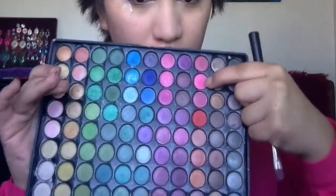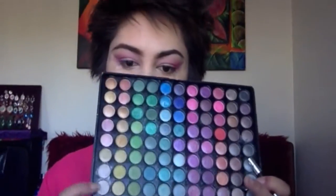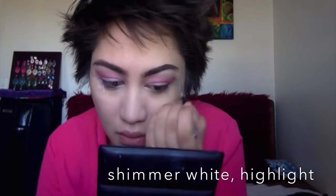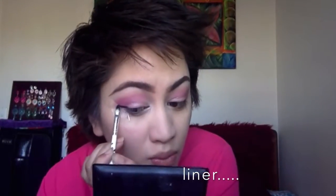Just blend those colors together and push the color upwards towards your brow. Now I'm going in with another pink, similar to the first color we used — you can use a different one — just to redefine that area and give the eye a bit more depth. Then I'm taking a white color from the palette and adding that to my inner corners and underneath my brows.